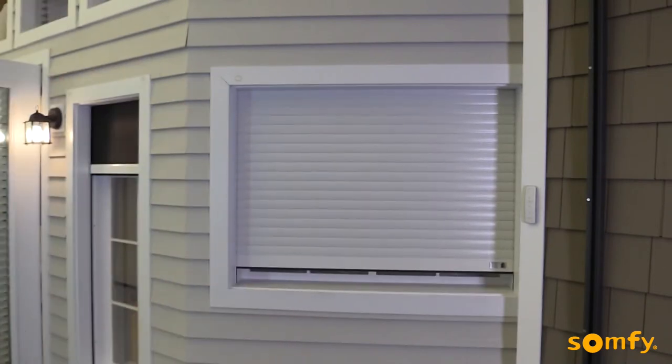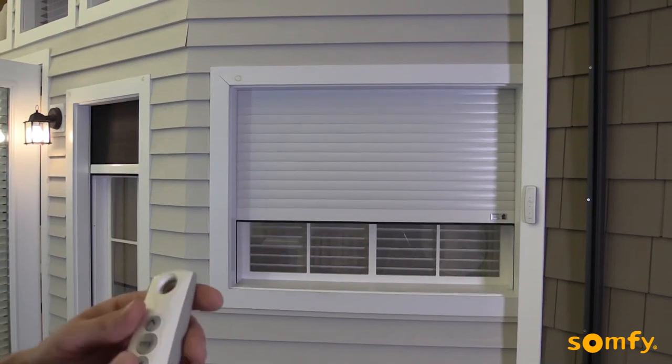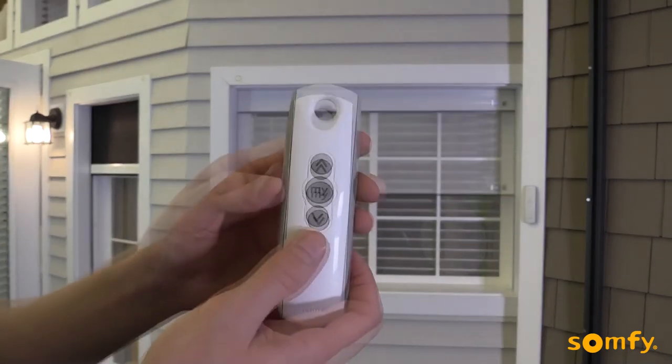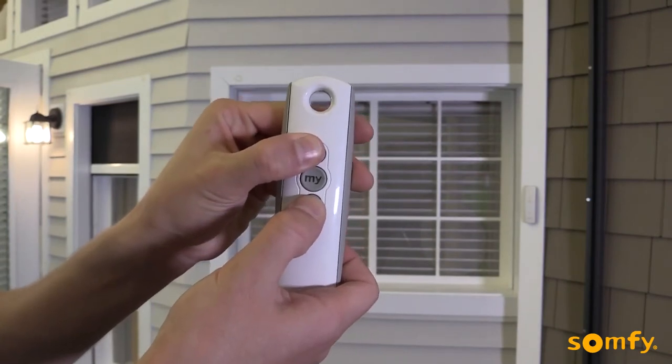To adjust the upper limit, first send the shutter to its current upper limit. Next, press both up and down buttons until the motor jogs.